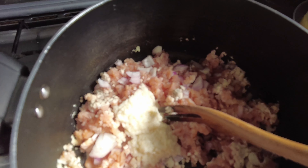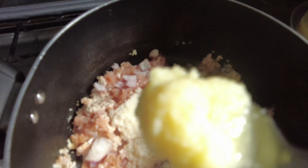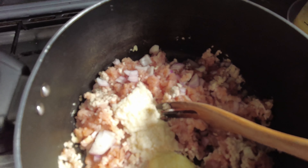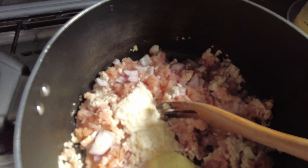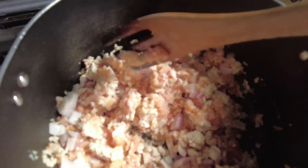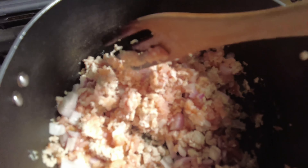I want to add the chopped onion. I will add garlic paste and ginger paste. Let's mix it in just a bit.